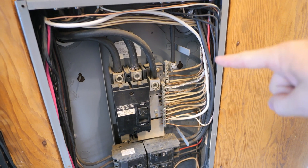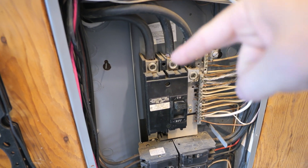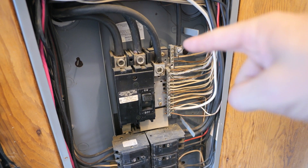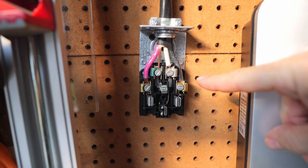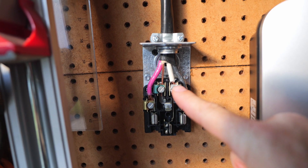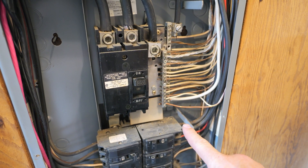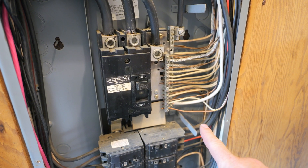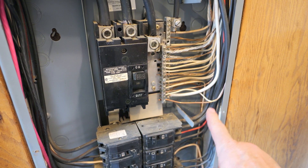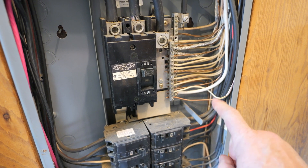Over here you have your neutral and then the hot going out that way. Hot, hot, back to the power company — the neutral and ground are coming off of this bus bar. And if you look right here on the receptacle wiring it is the exact same way. These two are your hots and in the middle is your ground and neutral. An important thing to note about your ground wires — they're just used for a fault. Hopefully they're never used, but they're there in case stuff shorts out. You never want these to actually carry current — if they do, there's a problem.